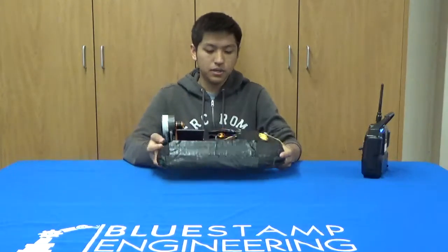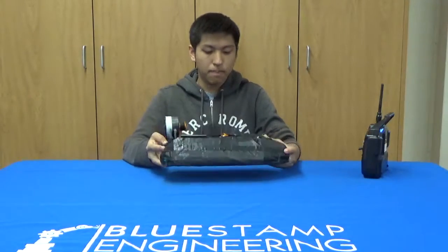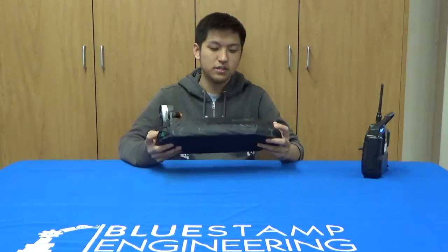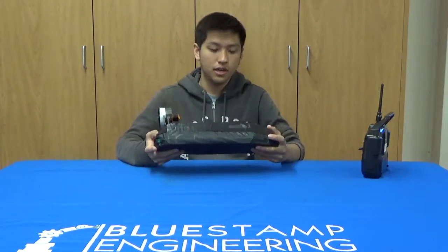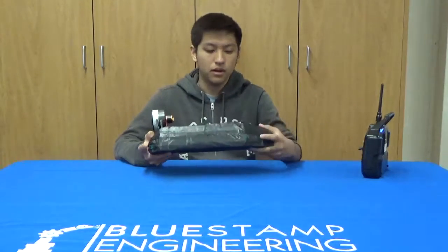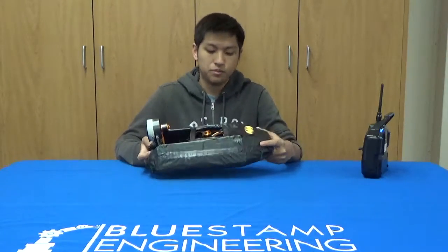Something I learned was that spray painting the duct tape is not a good idea, because some of the duct tape lost adhesion and that made it a bit more difficult to stick on. So in the future I'll refrain from spray painting the duct tape.